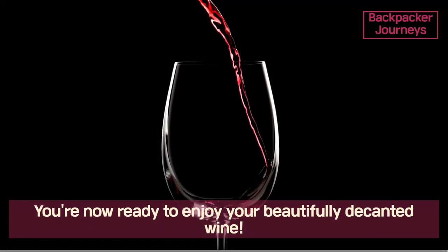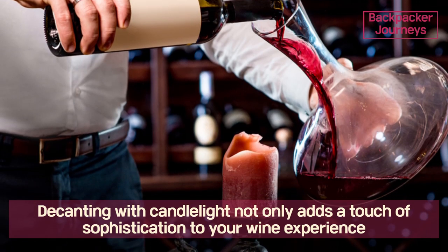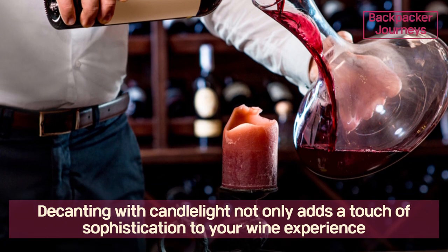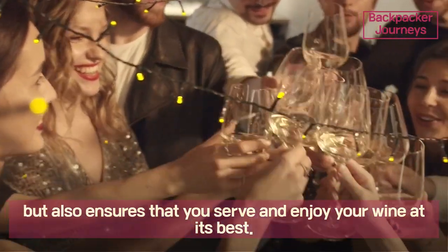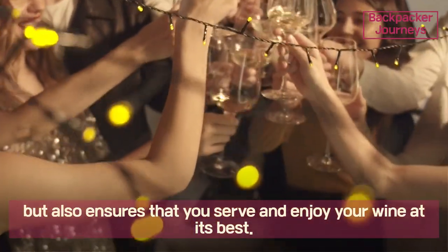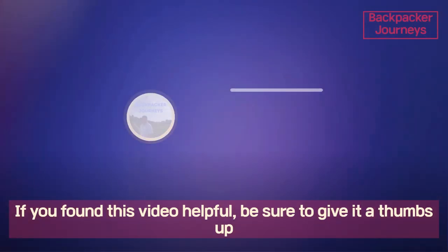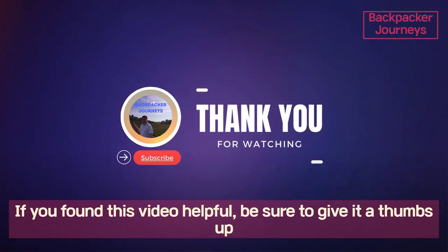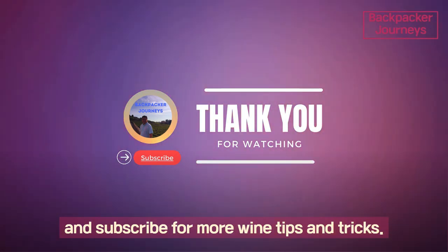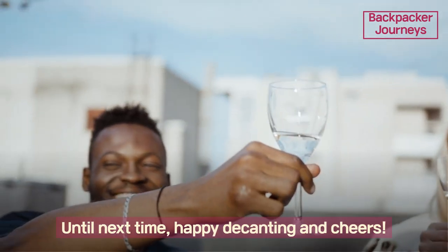You're now ready to enjoy your beautifully decanted wine. Decanting with candlelight not only adds a touch of sophistication to your wine experience but also ensures that you serve and enjoy your wine at its best. Cheers to the art of decanting! If you found this video helpful, be sure to give it a thumbs up and subscribe for more wine tips and tricks. Until next time, happy decanting and cheers!